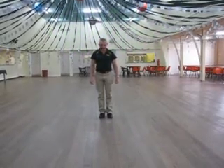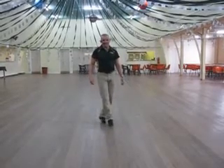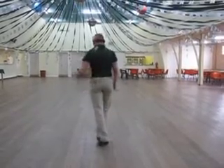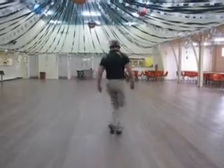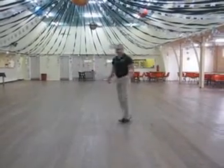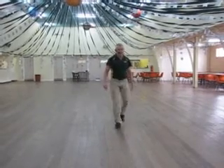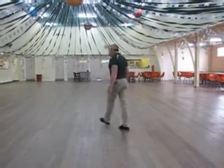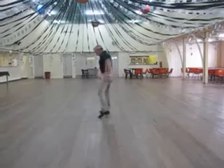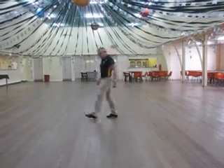The sequence is: Charleston forward, Charleston back, step lock step, slow turn, side rock cross, side rock cross, side rock cross and then turn to the front. Forward rock, coaster step, quarter turn, shuffle across, side sailor step, sailor step, back rock step.